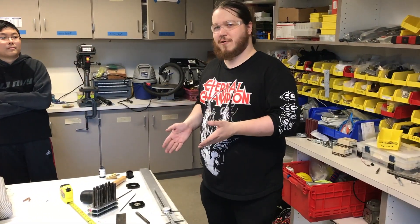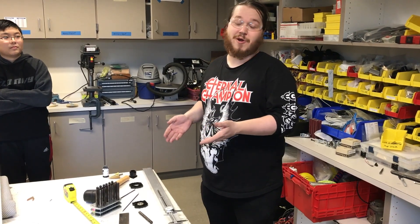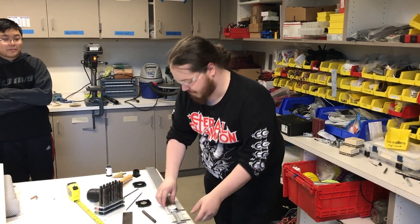We're Team 1712. We're going to show you how to, without any precision machining, line up and cut your holes — or mark out your holes to be cut — for your VersaChassis frame.